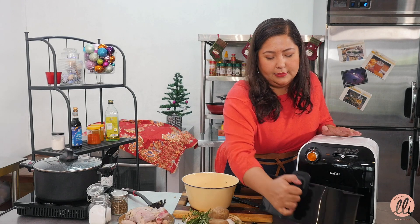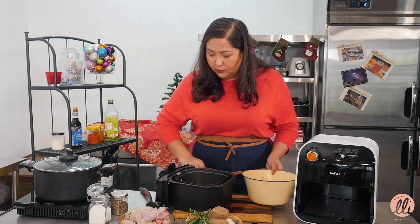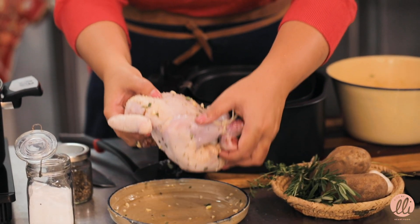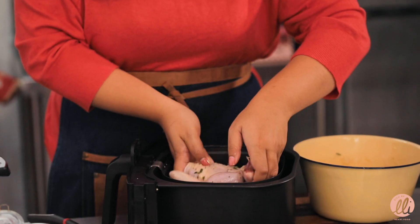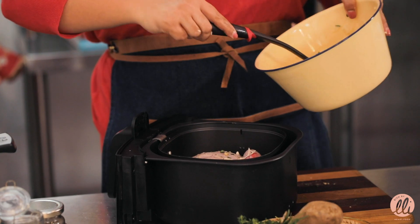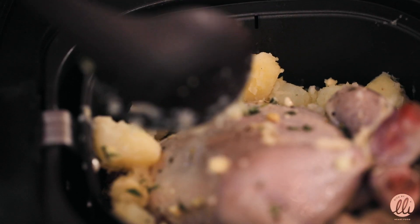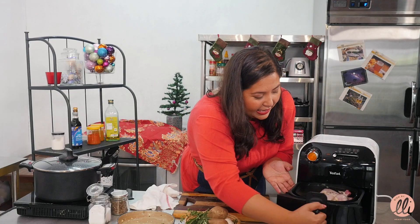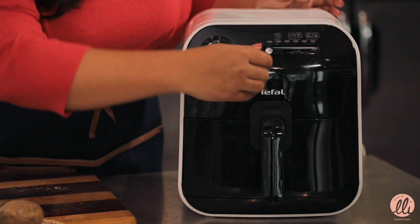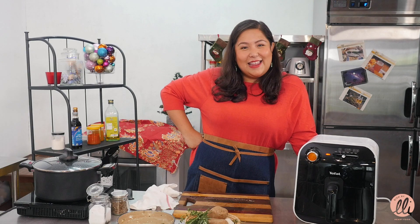All we need to do is add in our chicken and put the potatoes on the sides. There you have it - everything is in. We slide it into the oven and cook it for 30 minutes at 170 degrees Celsius, and then we wait.